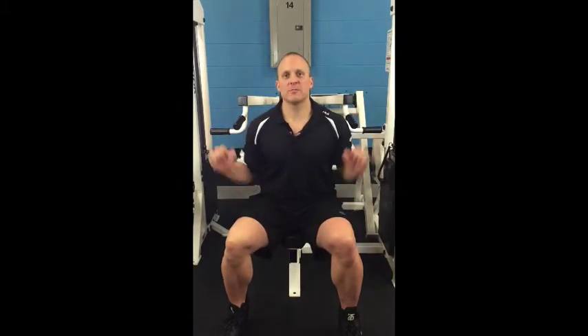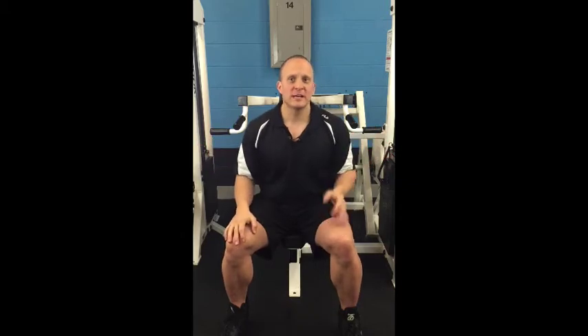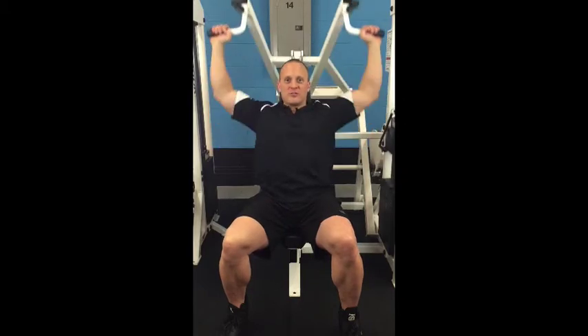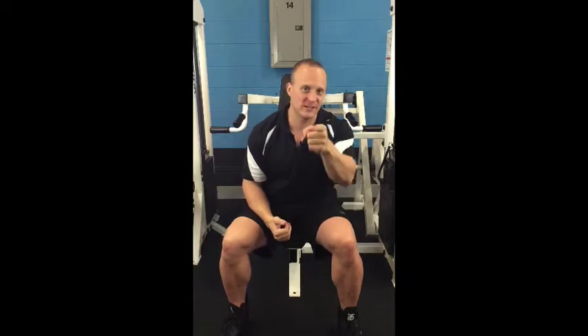So there you have the shoulder military press machine. Don't forget to like my channel to get all my free videos, and send me some comments to let me know how you feel a difference when you stop right at the level of the nose through subsequent connected reps — you'll feel the burn. Thanks, I'm Trainer Troy Smith, and I'll see you in the next video.